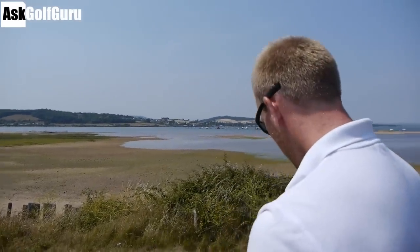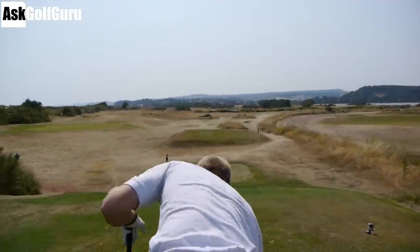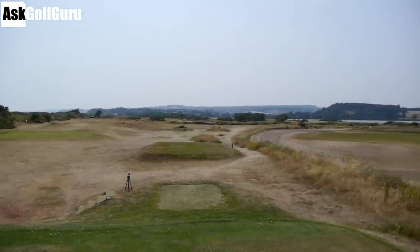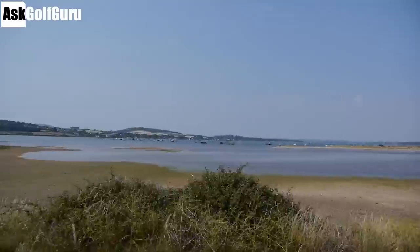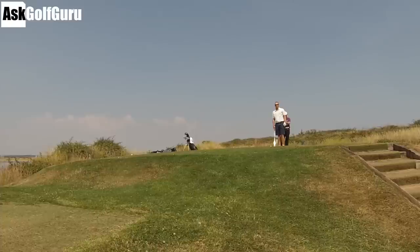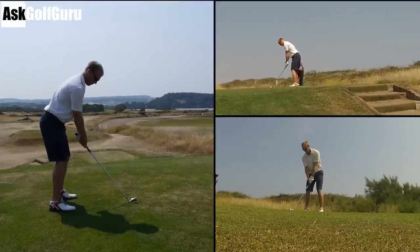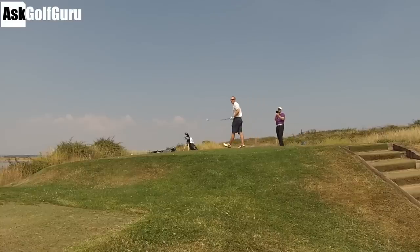James is going for a 2-iron - like Tiger! He's got the shoes. I'm taking a bit further left, being more conservative. 'That's why you're not making the birdies, man!' Go on then - another stinger! He's stung it, it's lovely. Great shot - such a safe iron off the tee.